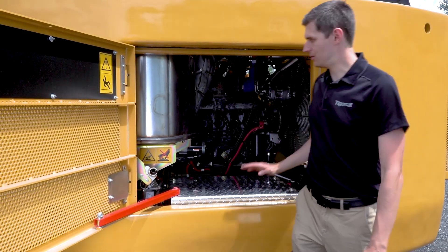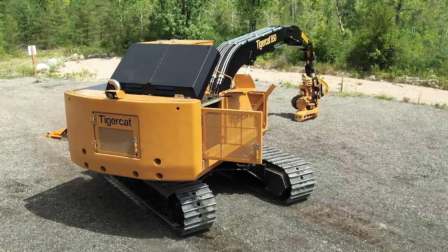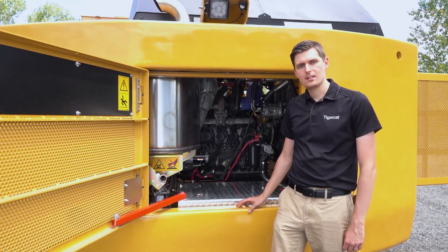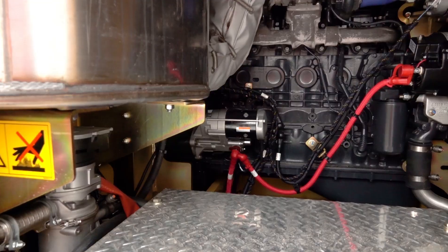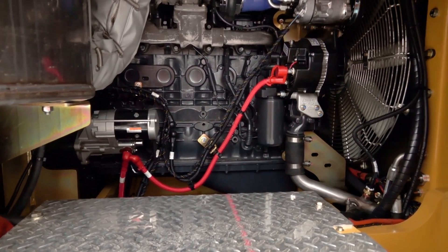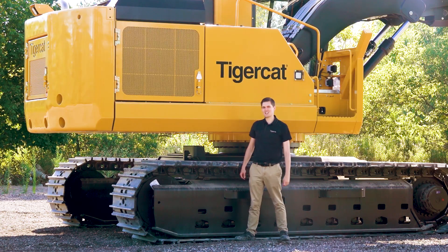Moving around to the back of the machine, we've got this cast counterweight. It's 9,500 pounds or 3,400 kilograms and it's solid cast iron. The 850 is the only processor on the market to have a rear door allowing full access to both sides of the engine. The cover on this battery tray actually doubles as a place to sit, and you can climb inside and complete your service work.